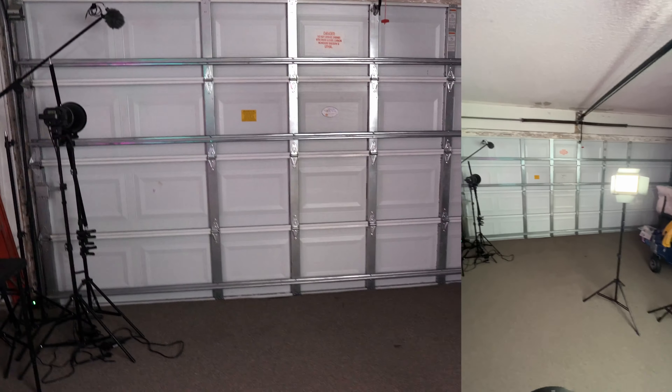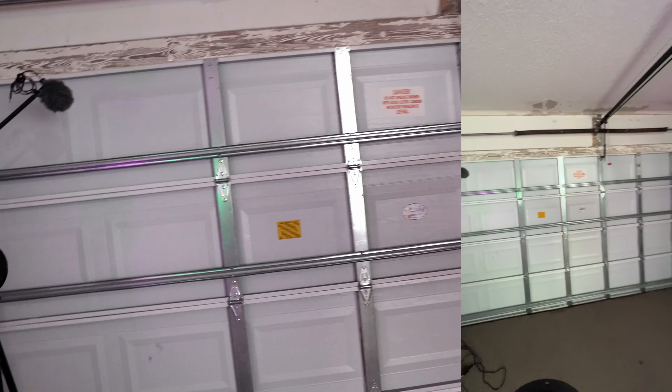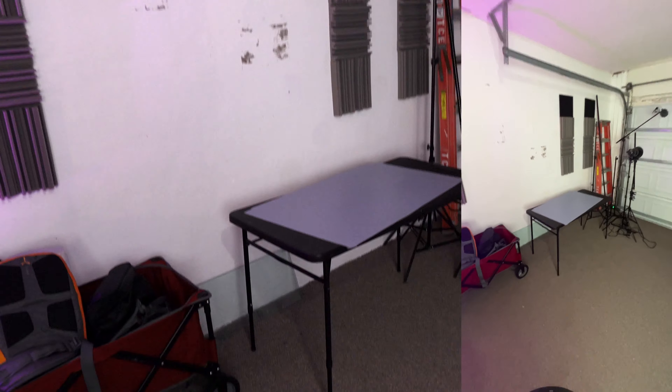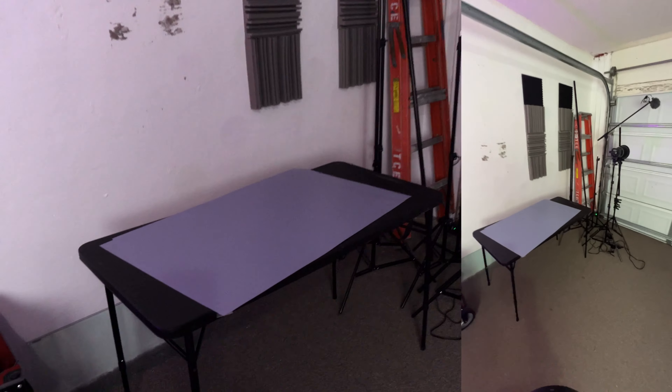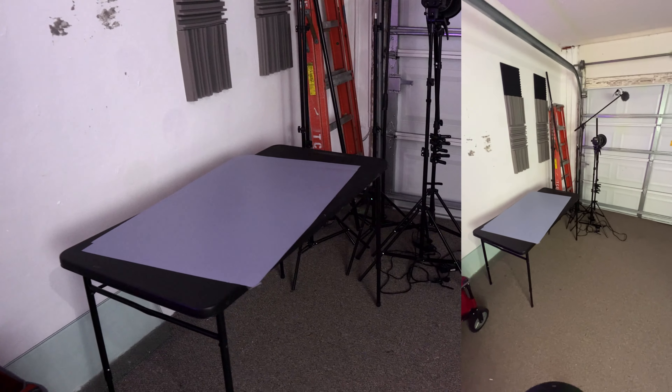My home studio is inside my garage, so what I'm going to do is open that door to have some natural light come in. I'm going to use that table over there and use what I have that is similar to what you can find inside a regular kitchen.